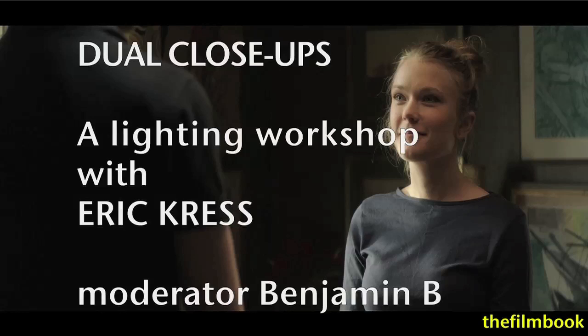Hello, this is Benjamin Bee, and this is part two of a video documenting a lighting workshop that I organized with Erik Kress at Gokinema in Sweden.